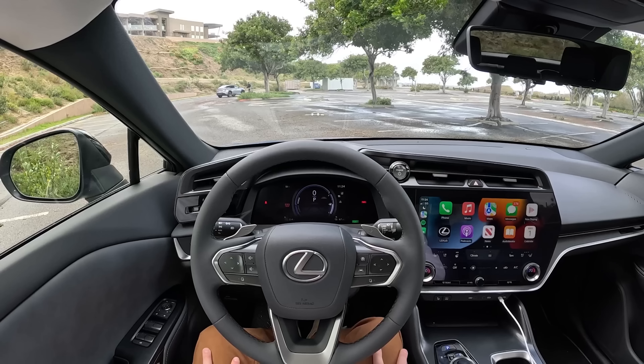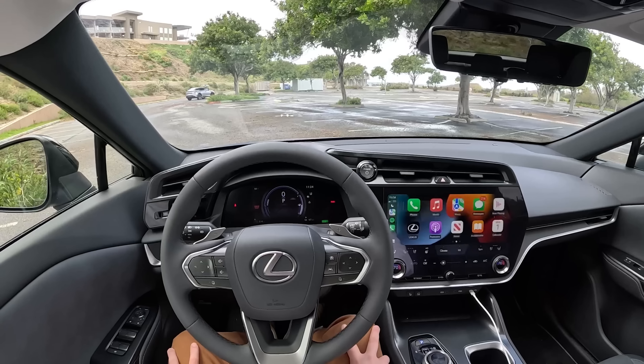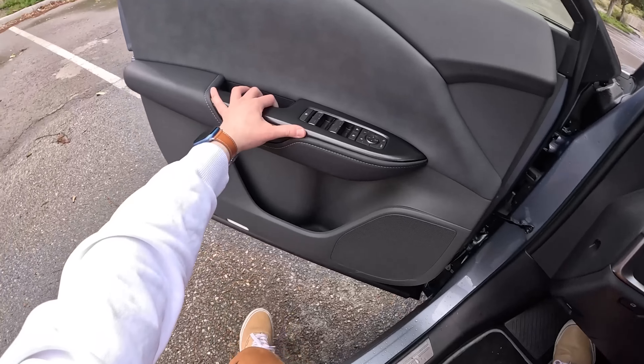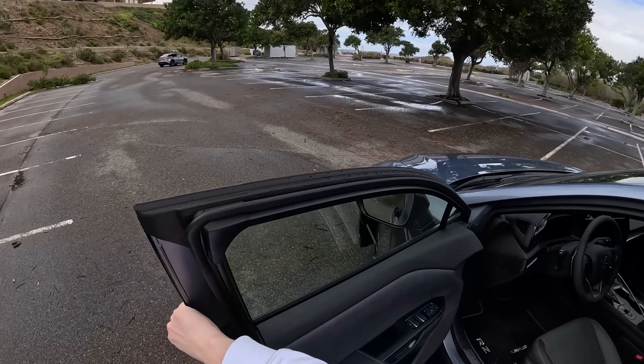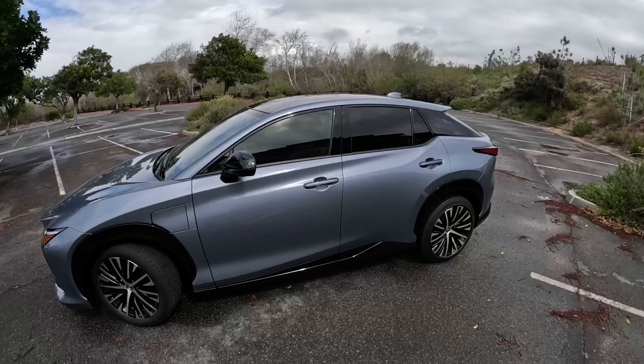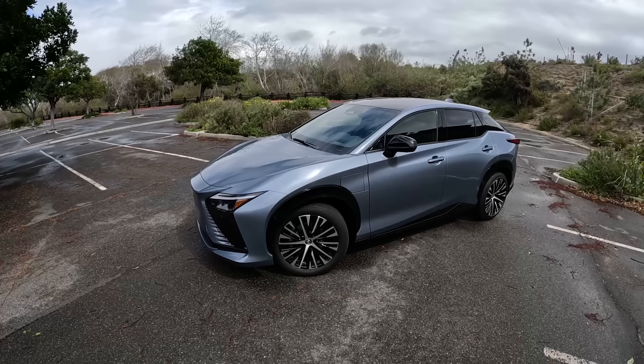Before we do that, we're going to take you for a walk around, show you what it looks like from the outside, and then we'll take it on a short drive and I will give you my thoughts on it. Apologies for the wind — it's very unlike Southern California today. Of course, the one day of the week where it is cloudy and horrible is the day that I'm out here driving this brand new Lexus.